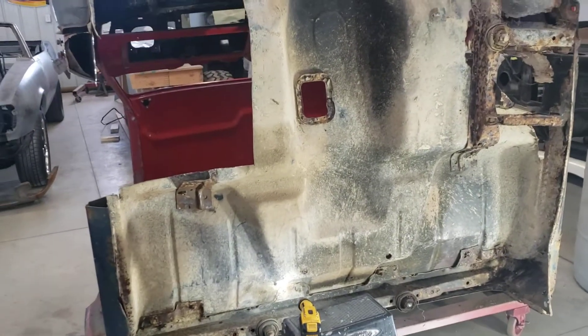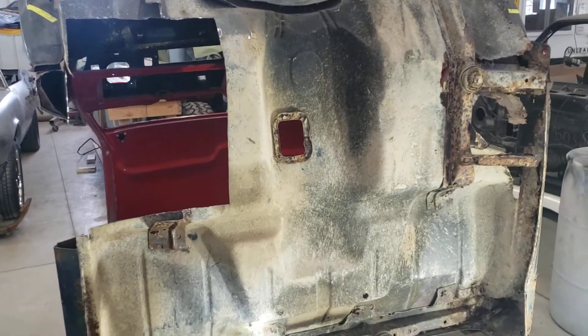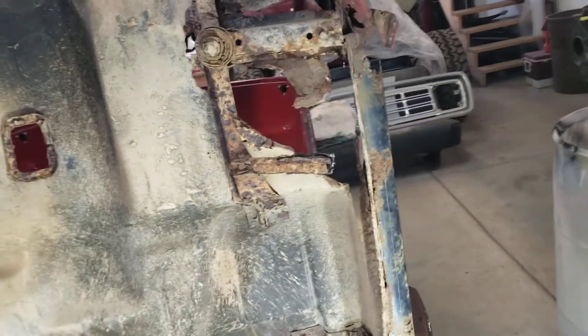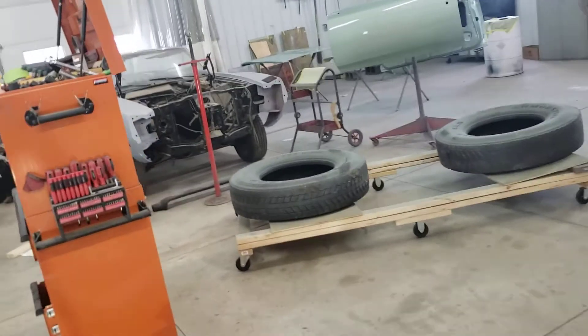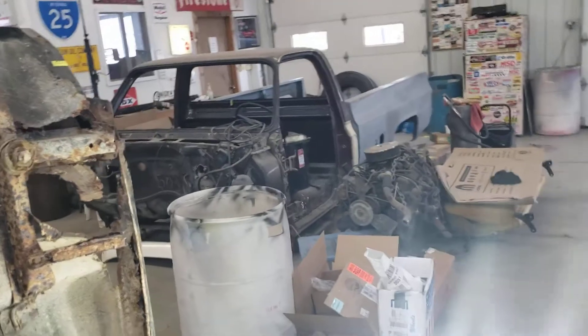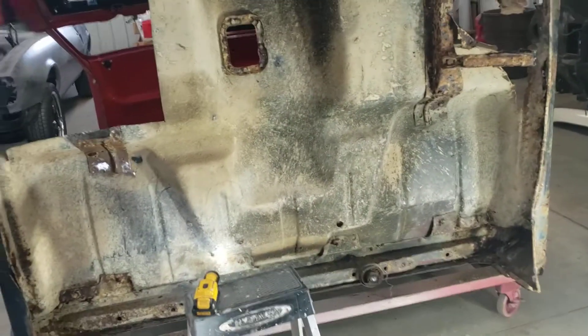I'm hoping to have this truck done this summer. I don't know — I've put a couple hours on it in my own time this month of January. Hopefully I'll have something to drive this summer. I've got a lot of other client vehicles in here to get done: a '67 GTO, a convertible Torino, a '68 Firebird convertible, a Dodge Power Wagon, and another '84 Chevy K10. So this is the only time I get to work on my own stuff.